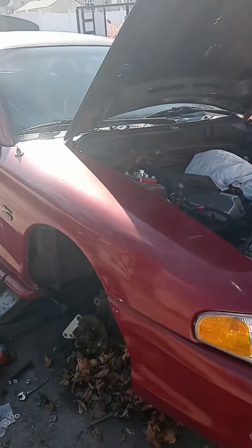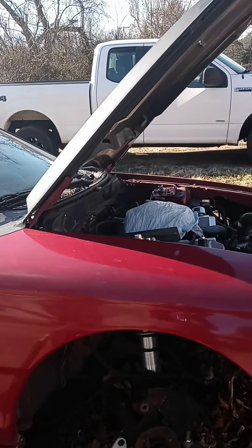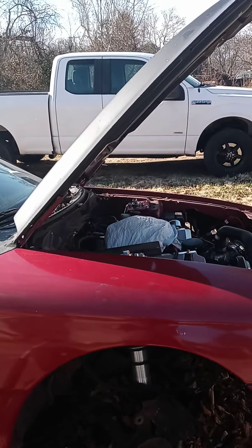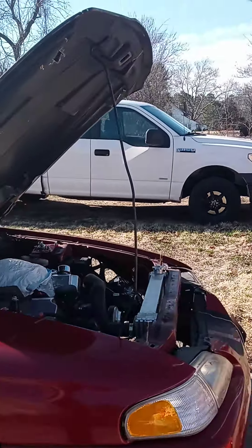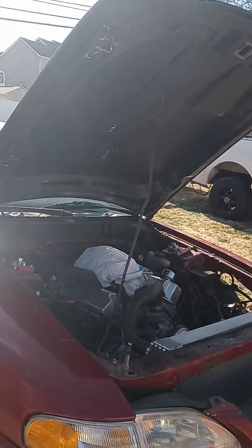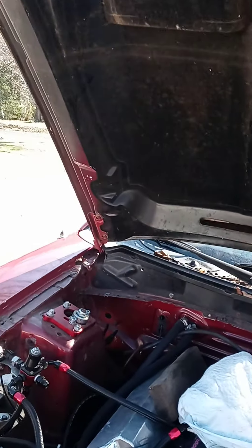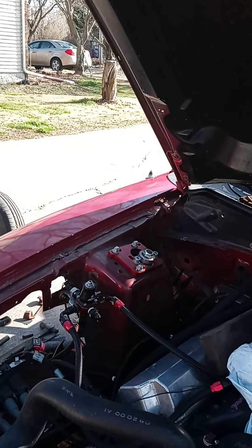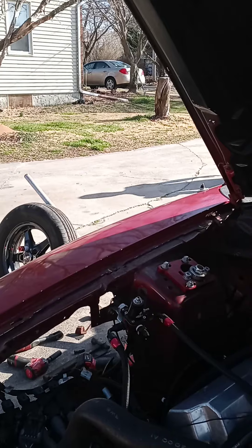You forget when you leave off on things like this — what you have to do. That's the problem when you start on something and then months go by before you continue on it. But I thought I'd share this with you guys. This car here, he's done a lot to it.